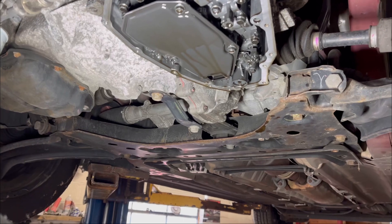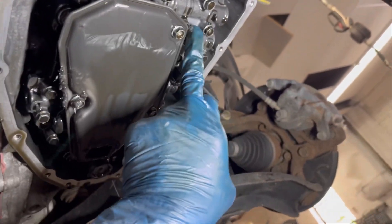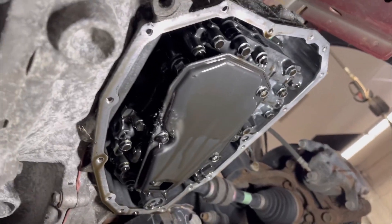The oil pan is out and I'm going to take you through the valve body. This is the valve body right here and it has some bolts holding it. Not all of these bolts are going to come out — there are just a few specific bolts that will come out.